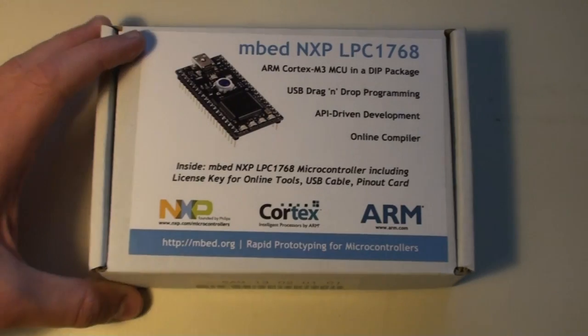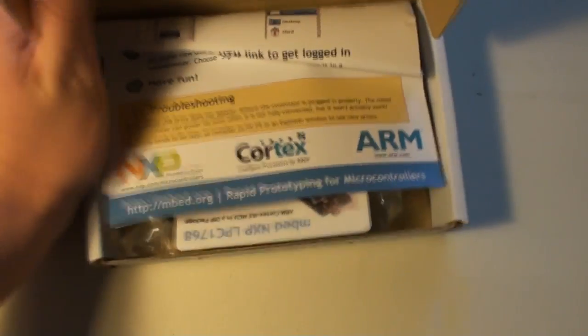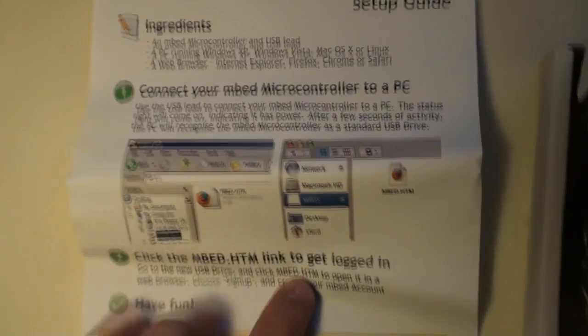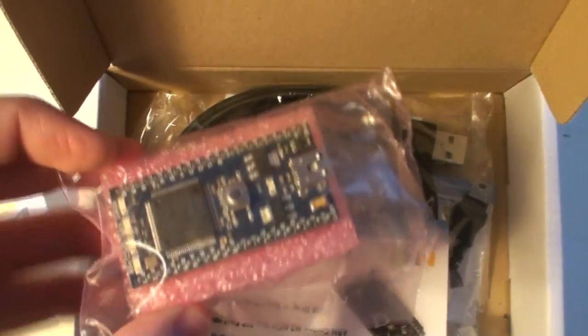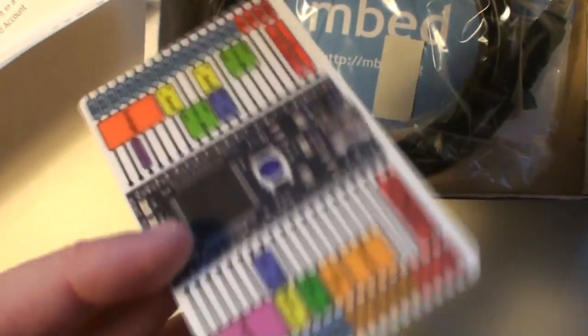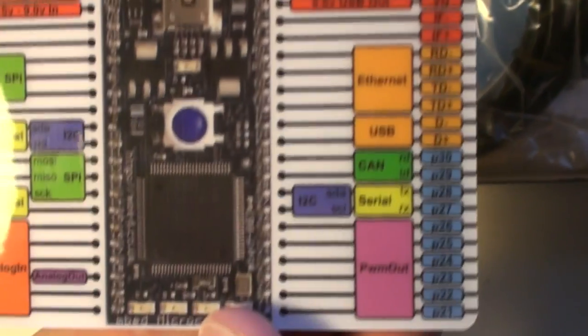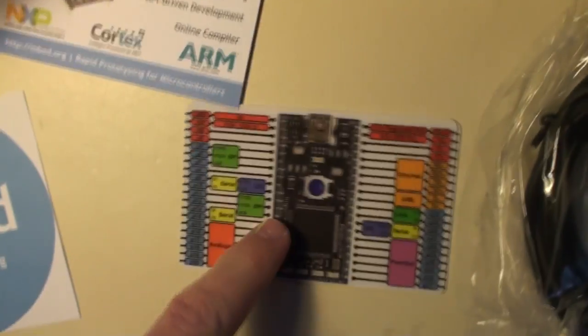Let's have a look inside this box to see what it contains. Inside we'll first see this quick start guide, which shows how to get started with the mbed. Then we have the mbed itself, this easy little module. We have a card describing the different peripherals of the mbed and the pin inputs and outputs. We have a USB cable, a sticker, and also another card — one is plastic and one is paper.